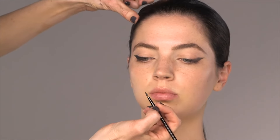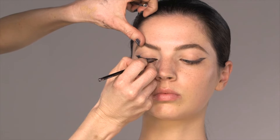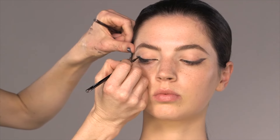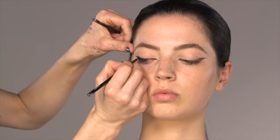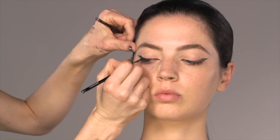Another tip with eyeliner: make sure you don't have oil on your eyelids, because oil can remove eyeliner and you end up with a big messiness on your eyelid. This could also be a good time to get a cotton bud or a little baby wipe and just clean that area.